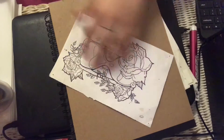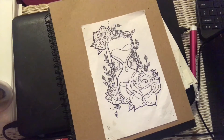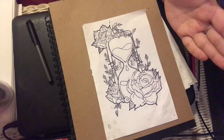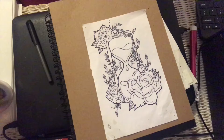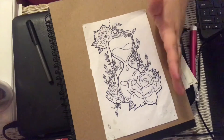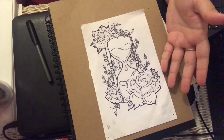There's the finished product. It took me forever because there's a lot of detail from the leaves and the roses, and I love it. It's going to be the tattoo that represents my grandma.